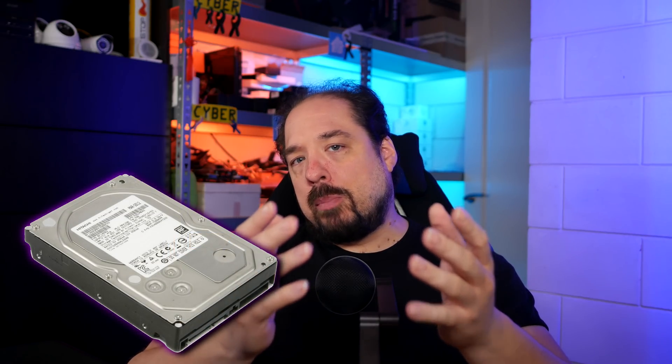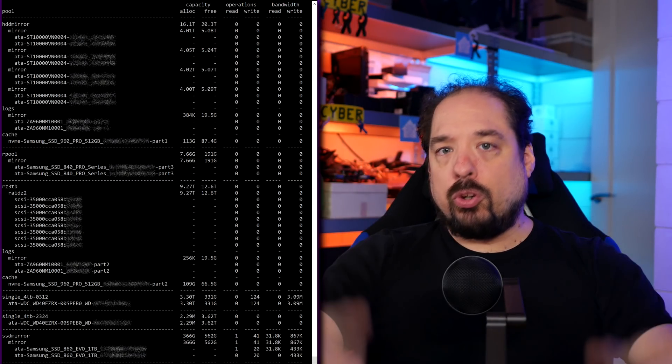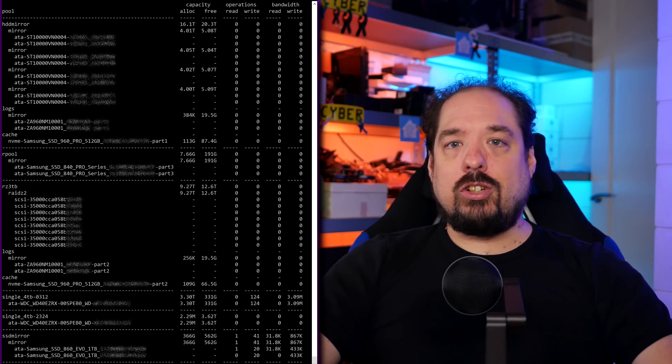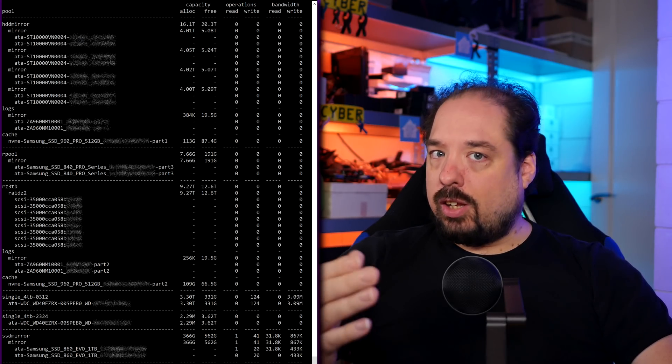First up, I changed the disk layout somewhat. I got a hold of 10 3TB Enterprise SAS disks. They are a bit older, but not as old as my 2TB disks I used before. I also had 10, so I put 8 in a RAID Z2 pool, which gave me 18TB of storage, and I still have 2 spare disks left if one of them breaks in the future. That means I now have 8x10TB in a mirror pool for 40TB net, and 8x3TB in a RAID Z2 for 18TB net.